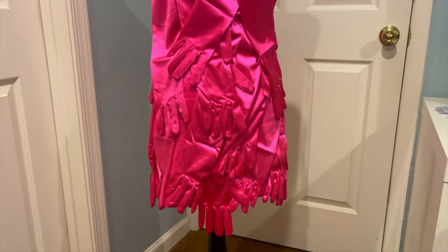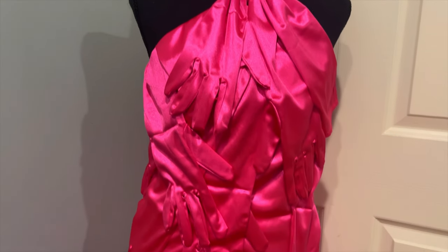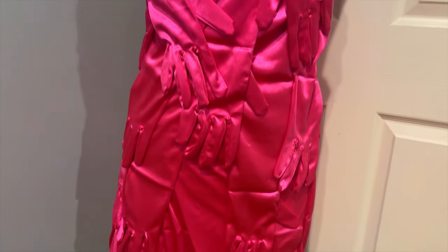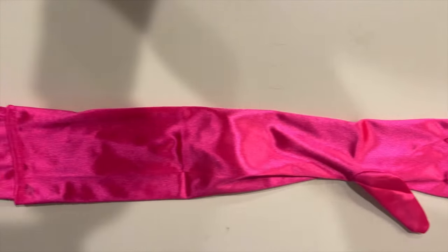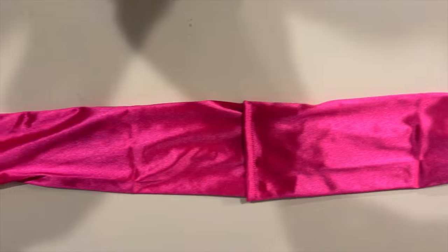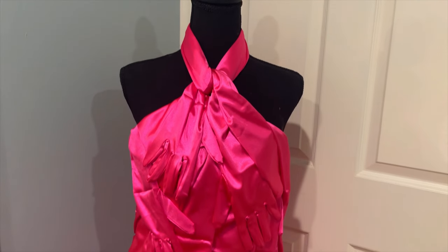I can't tell you how in love I was with this project. I absolutely love this dress. So as you all saw, the dress is a halter top. For the part that ties around the neck, I just glued two gloves together and it worked perfectly.